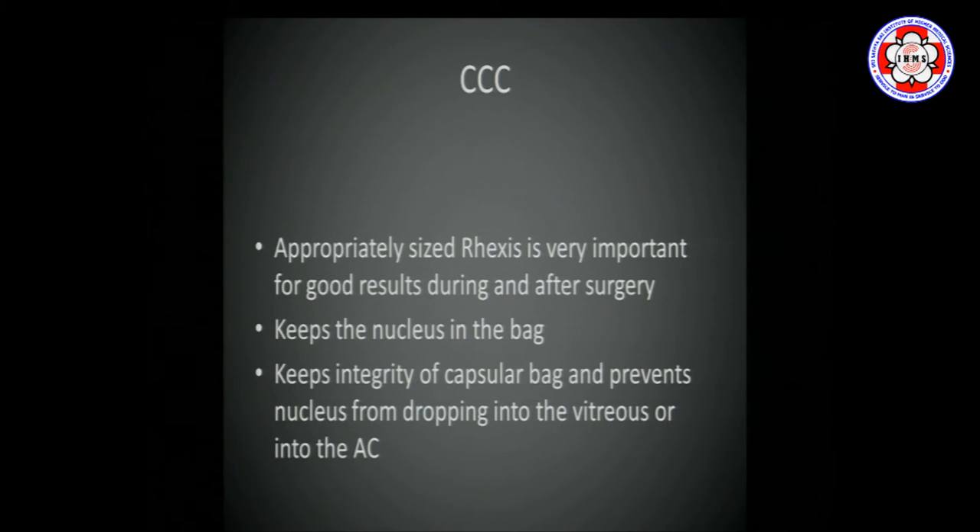How does it help you? It keeps the nucleus inside the bag when you are operating, does not let the opening extend, and does not let the nucleus drop back into the vitreous or come up into the anterior chamber — in which case you could have endothelial cell damage. So having a good rhexis makes your surgery much more safe and predictable.